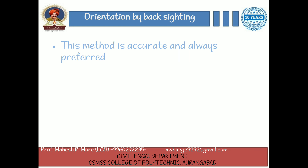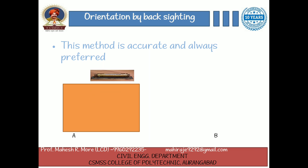The next method is orientation by backsighting. This method is accurate and is always preferred. Suppose A and B are two stations. The plane table is set up over station A. The table is leveled by spirit level and centered by U-fork so that point A is just over station A. The north line is marked on the right hand top corner of the sheet by trough compass. With the alidade touching A, the ranging rod at station B is bisected and a ray is drawn.